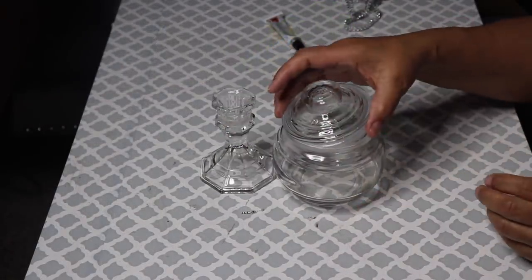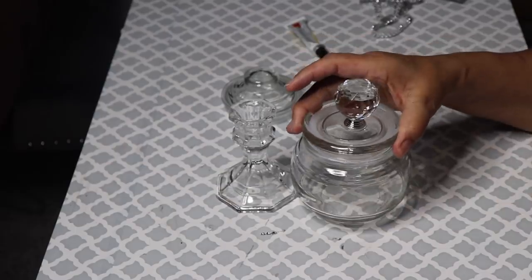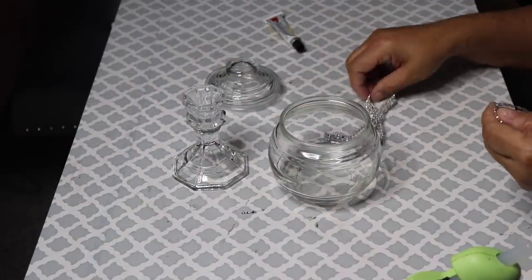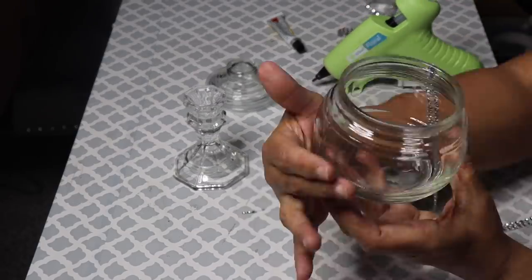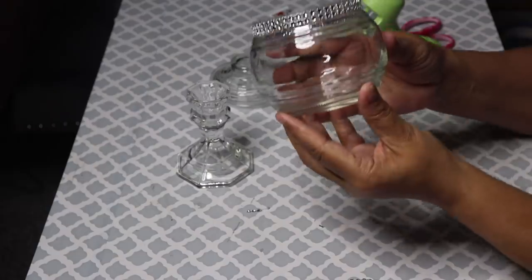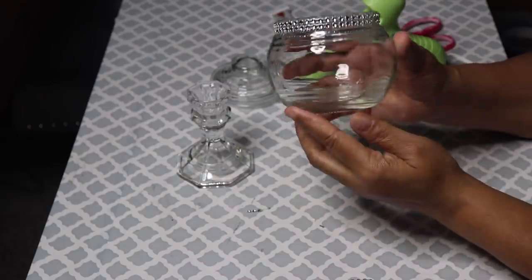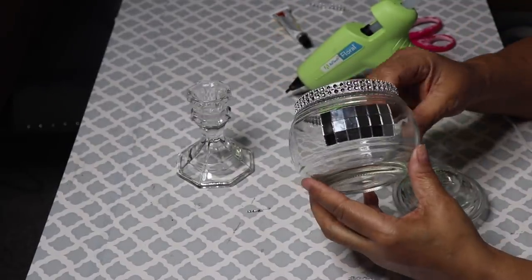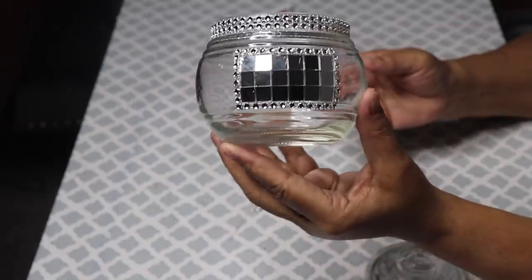Now, on to the second jar. As you can see, the lid to this jar comes with a handle, but I'm not going to use this lid. I actually purchased an additional jar, like the first DIY, so that I can make a matching lid for this jar. Starting out, I'll use two rolls of bling to decorate the top of this jar, just like I did the jar in the first DIY. I forgot to mention that this jar has a line on each side, so make sure that you start adding your bling in the middle of those lines, because you don't want that line in the front of your jar. Now, glue on your mirror tile just like we did before. Make sure to have it centered and straight. As you can see, I've already glued on the border, just like I did before in the first DIY.